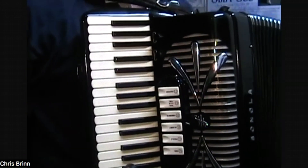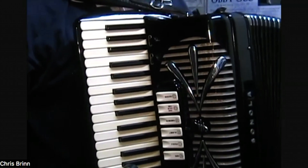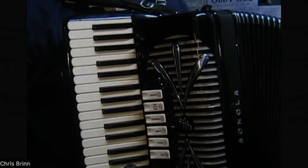So those are our two scales that we're going to be working with for now — our C major scale and a G major scale.